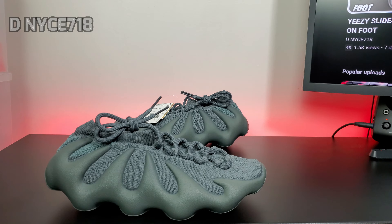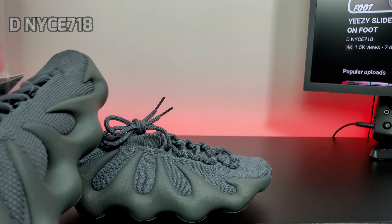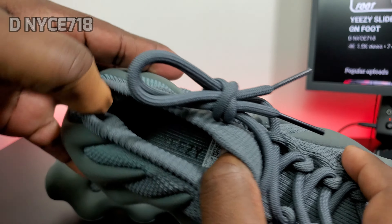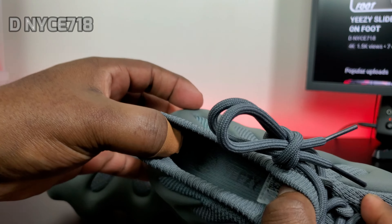It's completely different from the 350 — the tags and the rope hanging on the tags. On the inside of this tag, it's a little different: they have the globe and then the Yeezy branding. They don't have the three stripes, they go to the globe and the Yeezy.